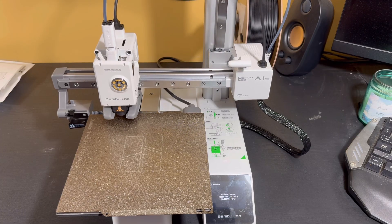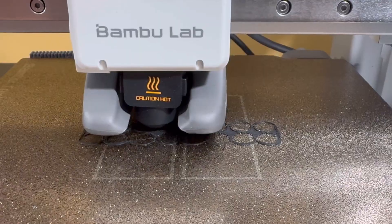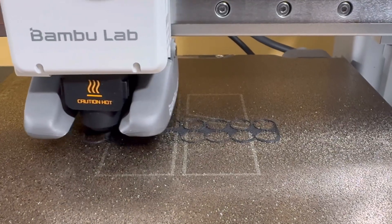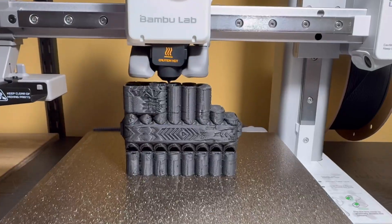The first thing I started with was the pan flute that they have. I did have an issue with this, and I think it really comes down to user error, not the machine. I don't think I had the filament in there quite right, because it started trying to print, and about halfway through the first layer is when it actually started extruding the filament.